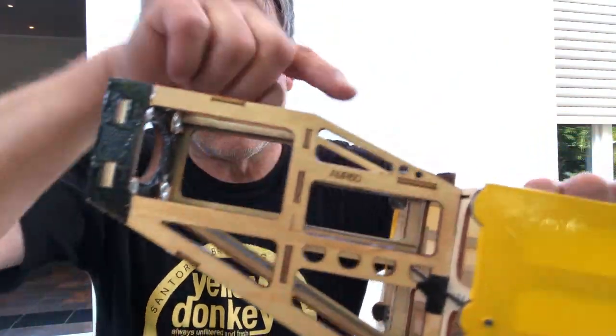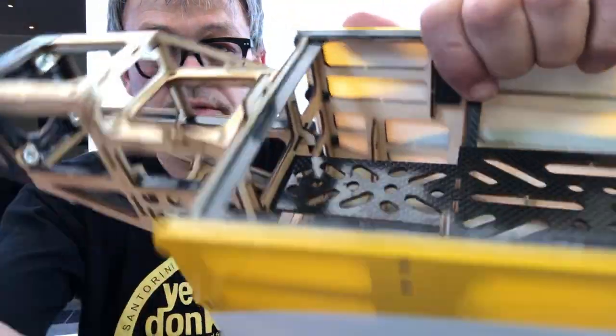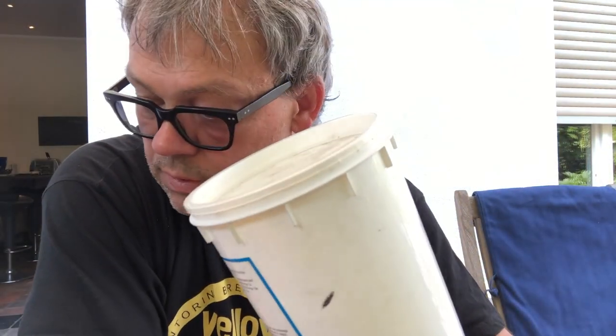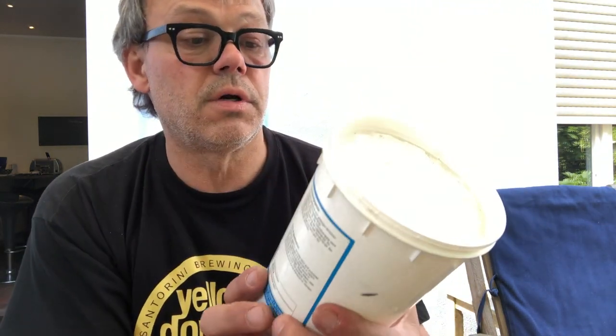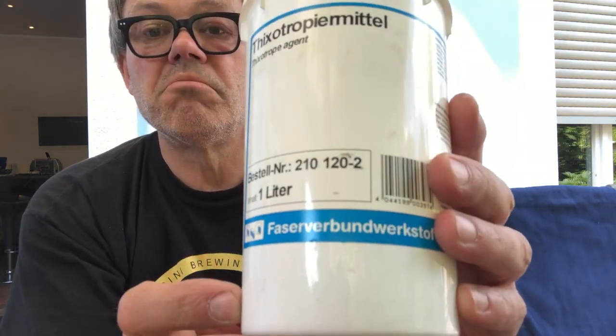Why do I use tixotropic agent? Tixotropic agent makes the epoxy less runny. When I apply epoxy all around, it doesn't matter which way I hold it — there will always be a side where the epoxy will run down in drops. So in order to prevent that, the tixotropic agent makes the epoxy almost gel-like. It starts off rather runny and then after a couple of seconds it turns to some kind of gel that won't run anymore. So now we can apply epoxy all around and glue the box in in one go.